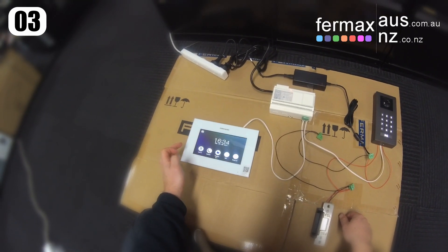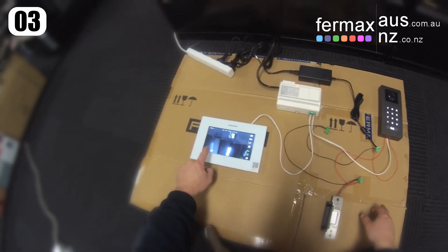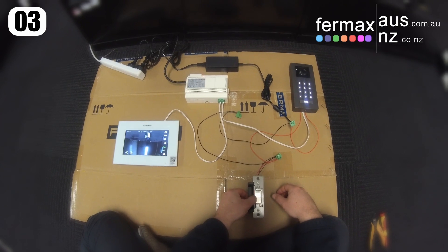And if we were to do it through the monitor, calling back the door station, we would use Lock 2 now to unlock the lock.